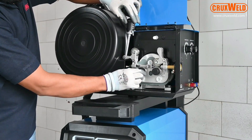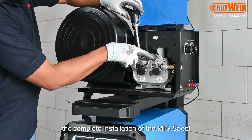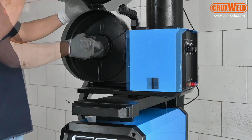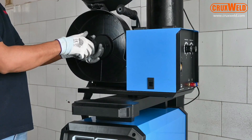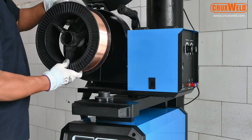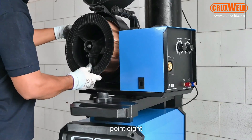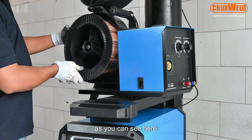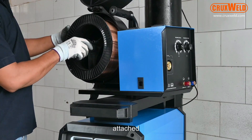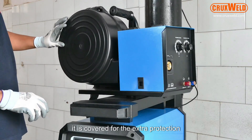Here in the video we will be showing you the complete installation of the wire spool. This is the wire spool holder where you can use wire spool sizes 1, 1.2, and 0.8. As you can see here, the 1.2 wire spool is being attached to the holder and locked. It is covered for extra protection.